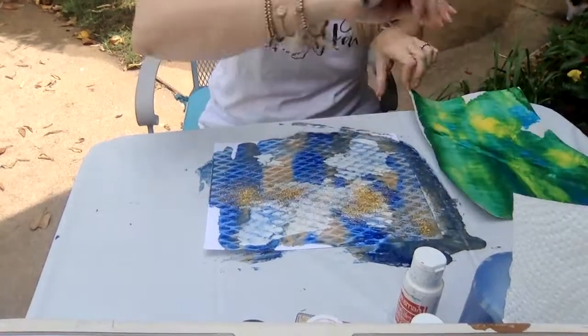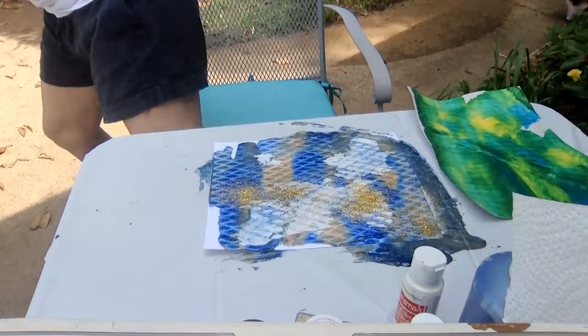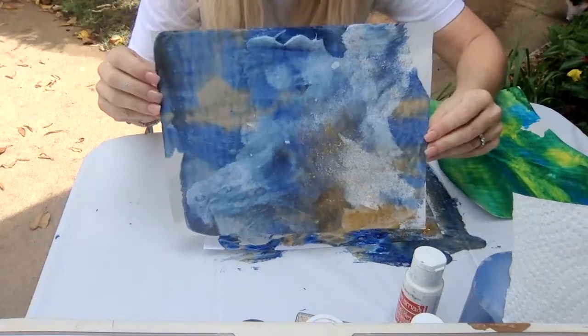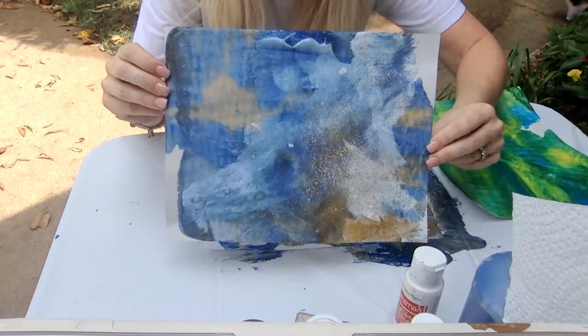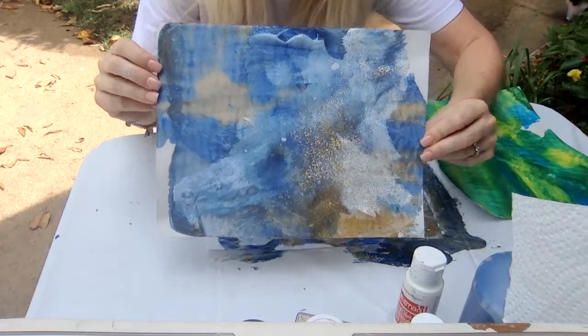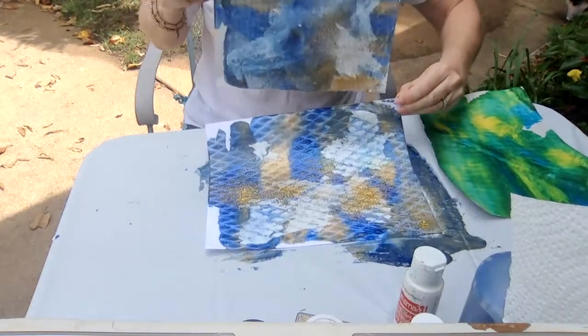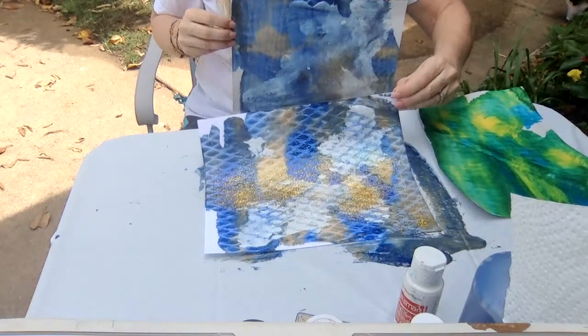I want to show you one more. Here's another Heritage Hall painting that I made. I made this one when I was inside, so it does not have the texture of my table. But look — they both look so different.